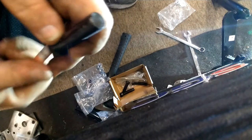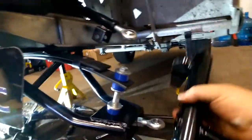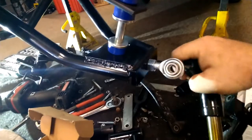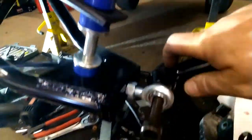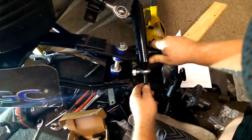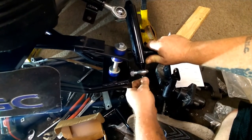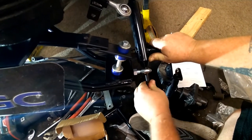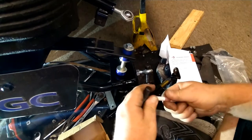That's our thread locker on there. If you buy this kit from us you'll have to do this with one hand too — especially if you film it. Then we get the bottom one in as well.